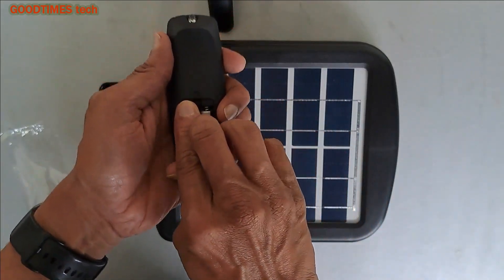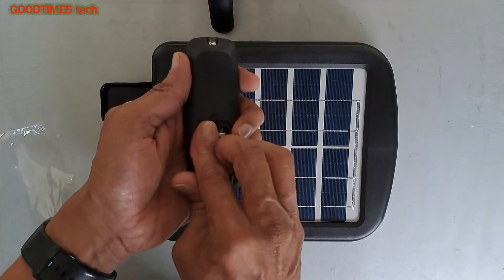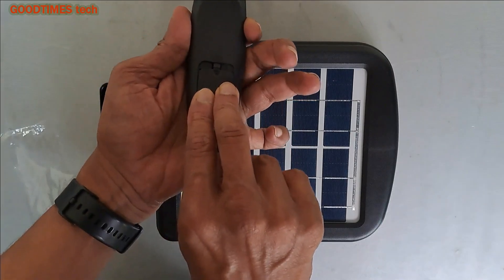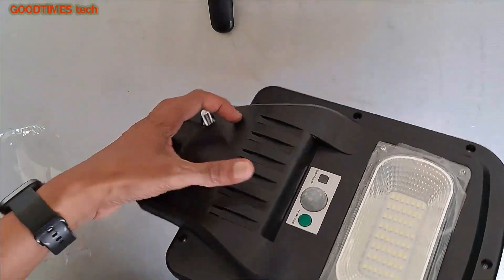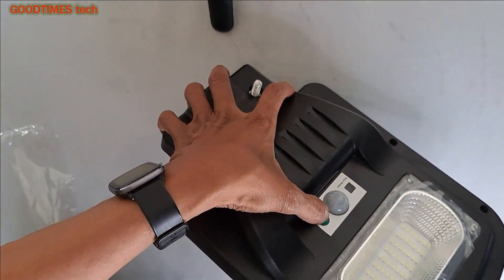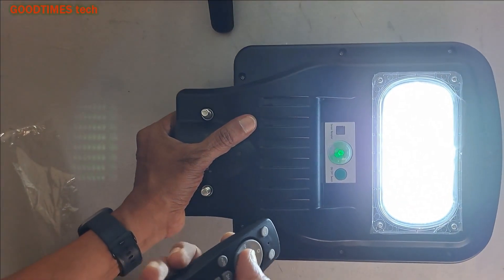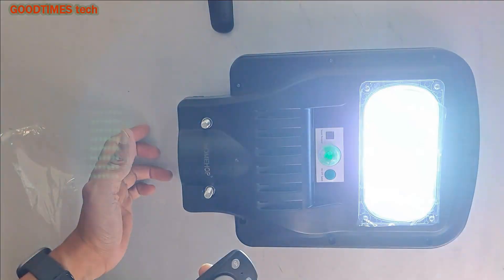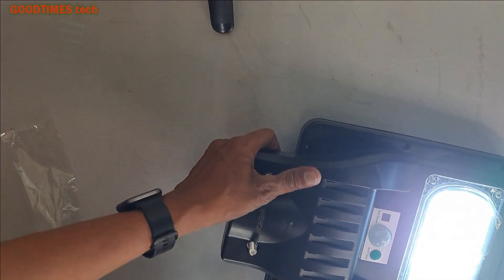Let me insert the batteries for the remote control. Note that the spring side is negative and the other is positive. Two AAA batteries are required for powering the remote control. Now let's test it. Switch it on by pressing the manual on/off button. Now the device is on and I will select the mode to auto.